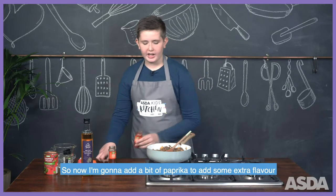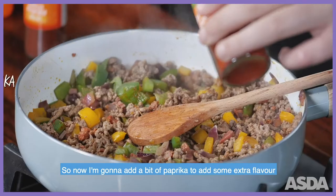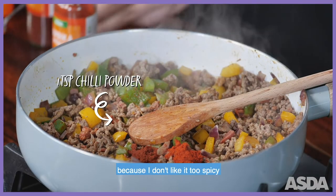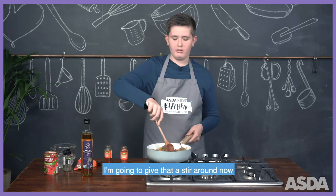So now I'm going to add a bit of paprika to add some extra flavour and a teaspoon of chilli powder, because I don't like it too spicy. I'm going to give that a stir round now.